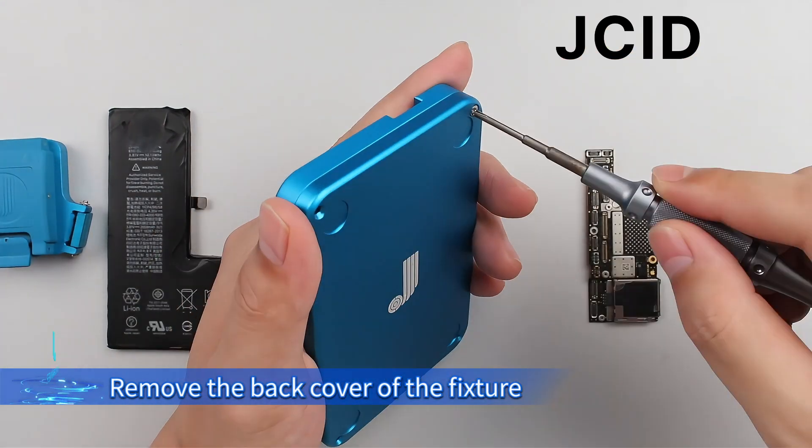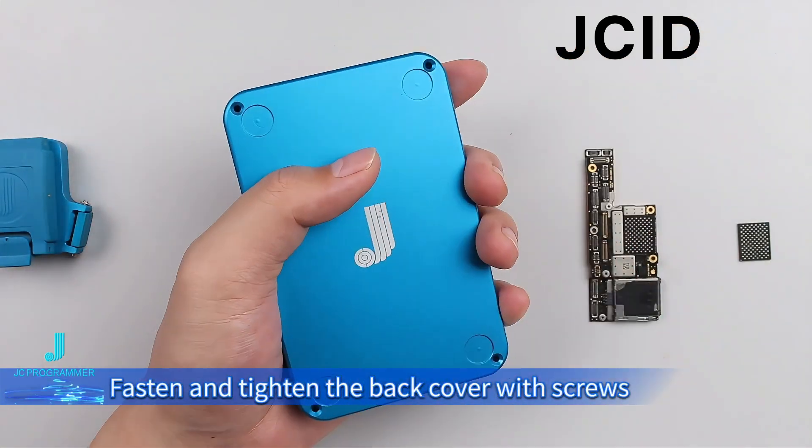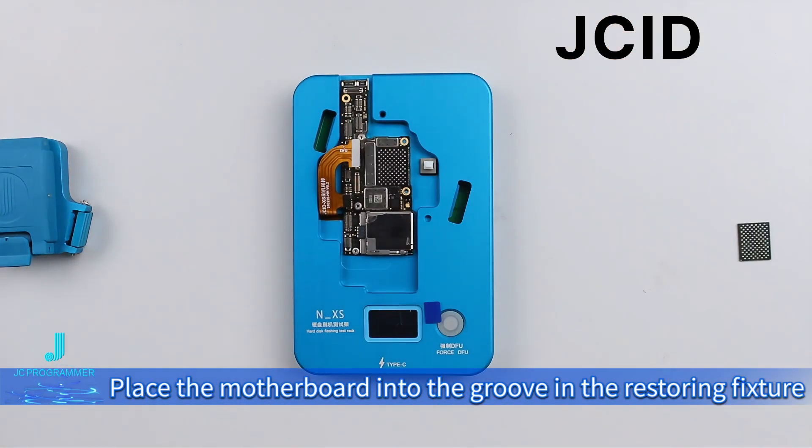Remove the back cover of the fixture and then install the battery. Fasten and tighten the back cover with screws. Place the motherboard into the groove in the restoring fixture.